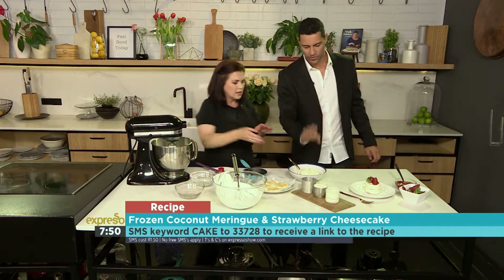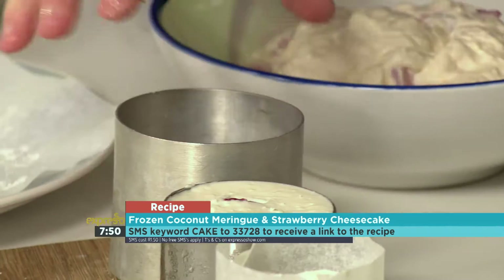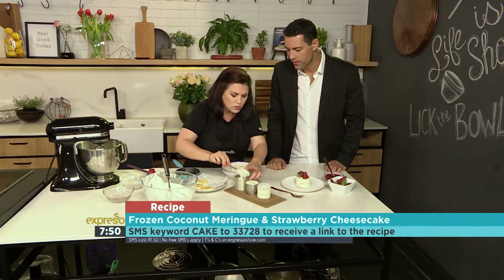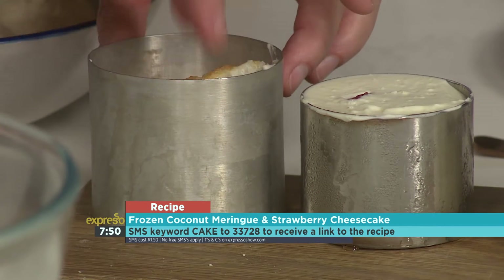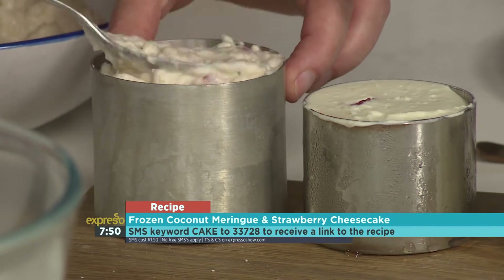Once you've done that, this is what it looks like. We're going to put our meringue into the base of one of these ring moulds, or whatever you've got that works for you. Then we fill it up halfway — it's got strawberries in it, it's got cheesecake. Halfway. Then put the next meringue round in and fill it up to the top. That's it — so easy — then pop it into the freezer.